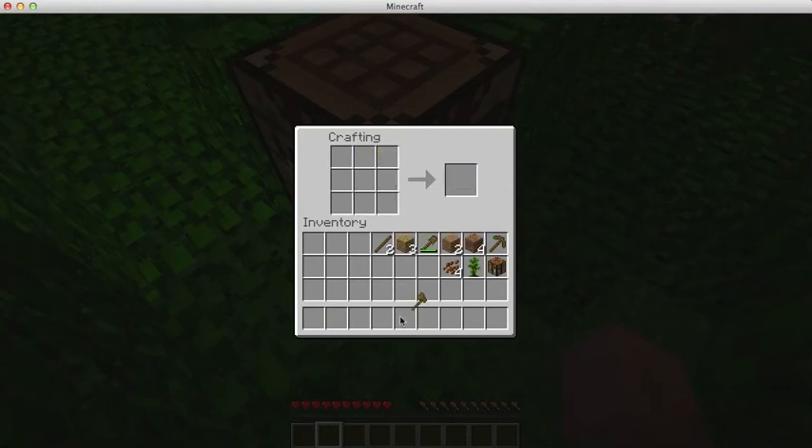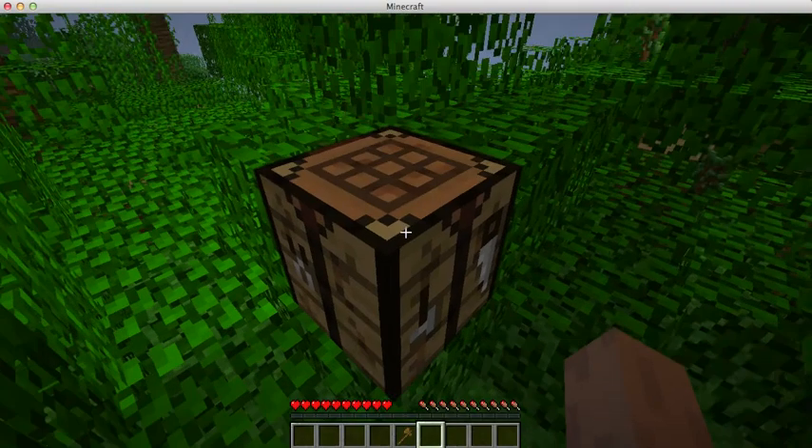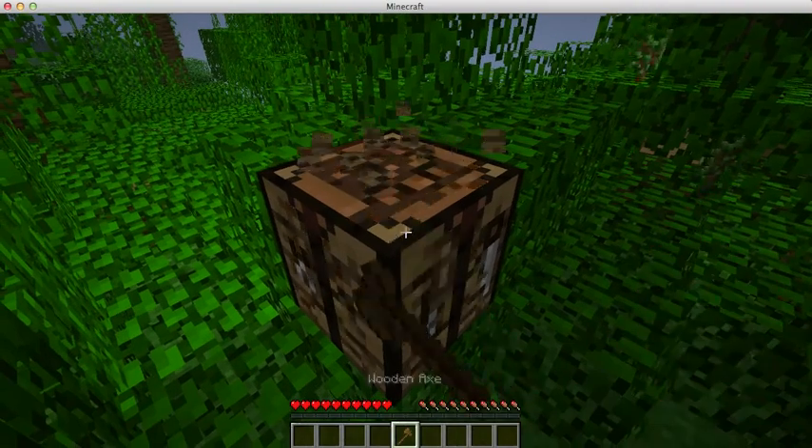And here's your wooden axe. As you can see it's really good — it's for cutting trees.